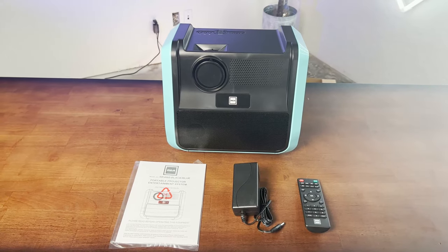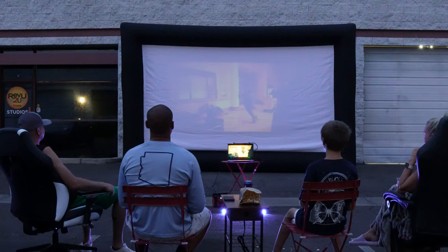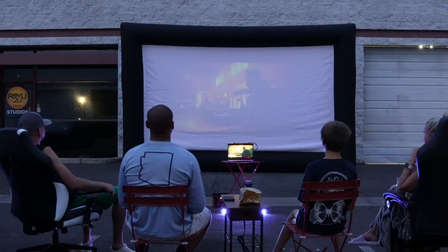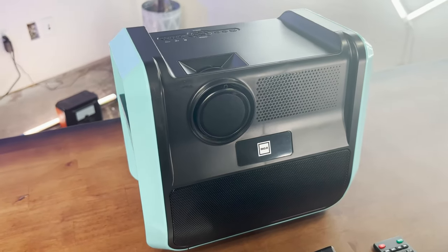And a handy instruction manual as well. At Review2U, we try our best not to review poor products. We pride ourselves on bringing you honest opinions on products you really might like to buy yourself. So here goes.